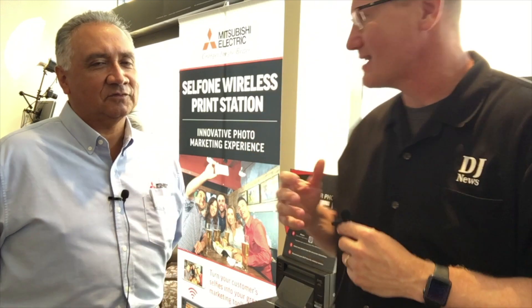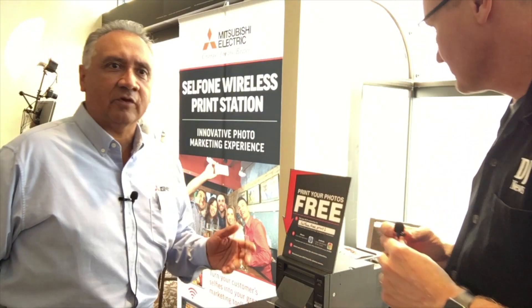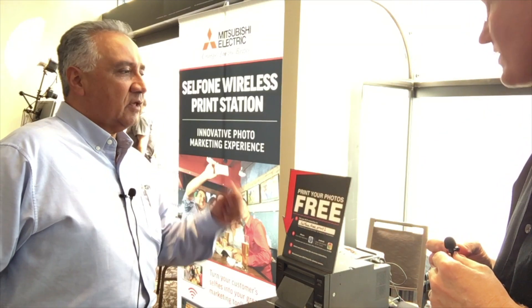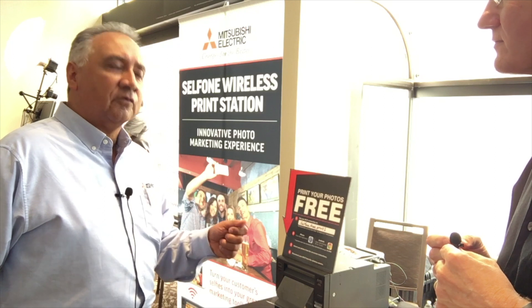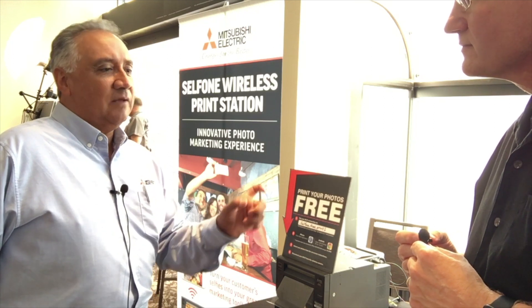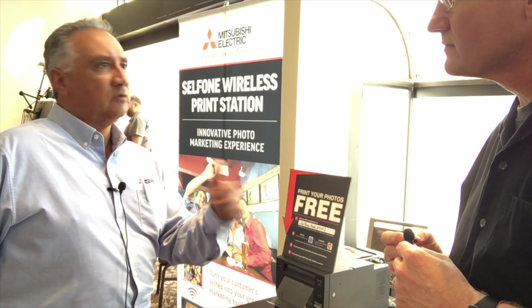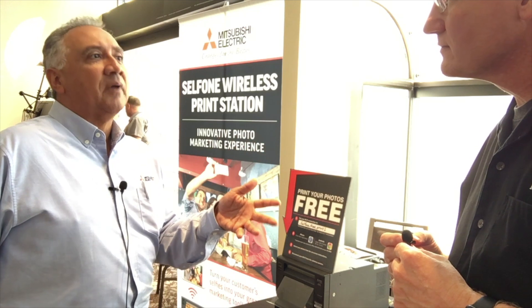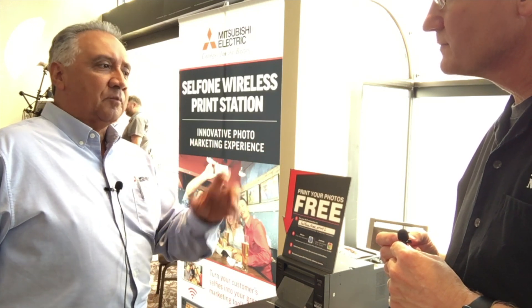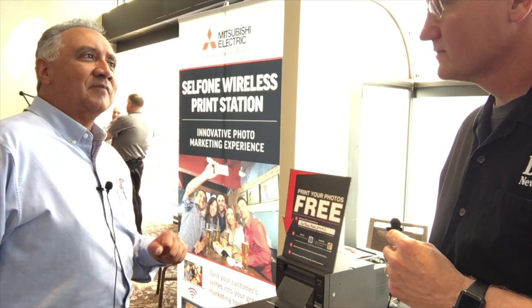The Mitsubishi cell phone wireless print station enables DJs, photo booth operators, and photographers to bring an additional element of fun to an event. It enables every smart device user — Apple, Android, or iPad — to take an image and print it directly to the Mitsubishi V90 printer.